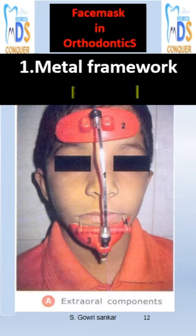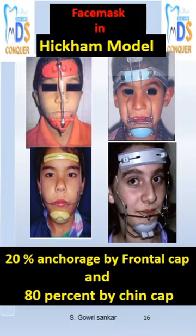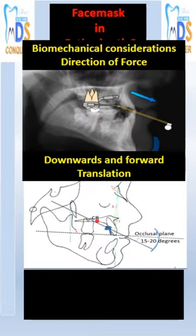Based on the shape of the metal framework connecting the frontal pad and chin cap, models may be the Petit, Delaire, and Tubinger models. The Grummons model has no chin cup but features a gigantic pad instead.